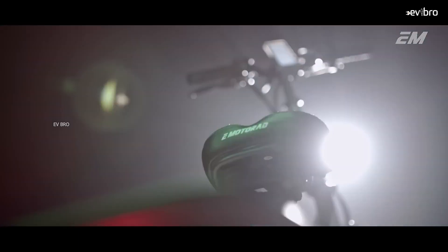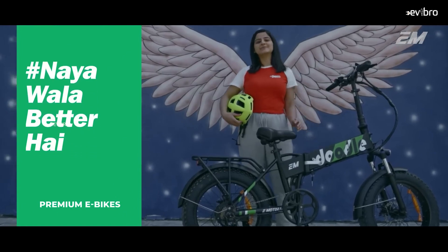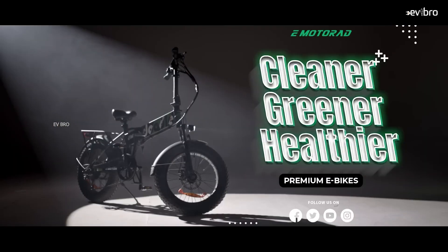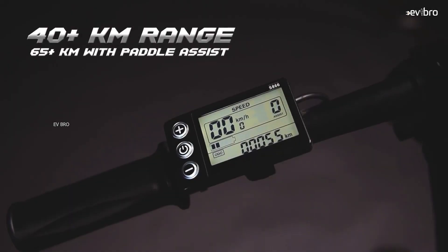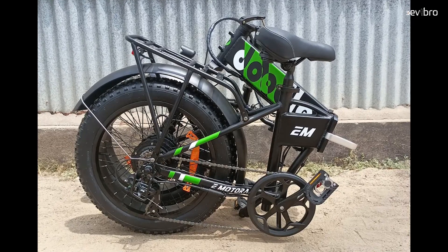The charging time is 4 hours. The cycle weighs 28.3 kg with a load capacity of 80 kg. The wheel size is 20 inches, with front and rear disc brakes. At the front, an LCD display shows battery percentage, pedal assist modes, speedometer, and odometer. The price of the Doodle V2 is Rs 46,499.